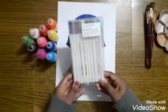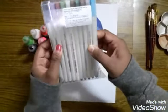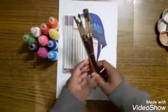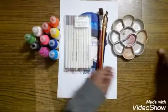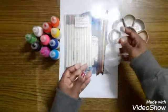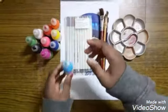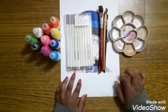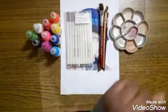We'll need some glass markers — I've taken some Ohoohoo markers — and then we'll need brushes, a palette, a glass, and finally some glass paint. These are the only ingredients we'll need to make this glass painting. Now, without further ado, let's get on with the video.